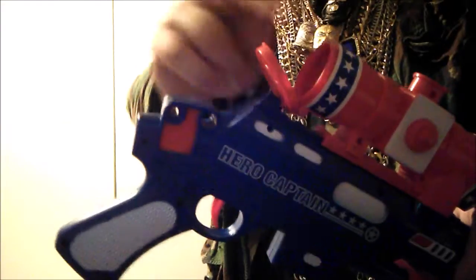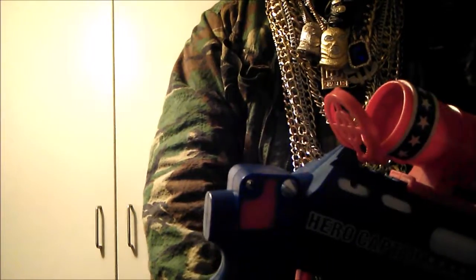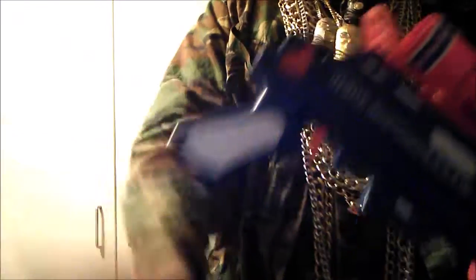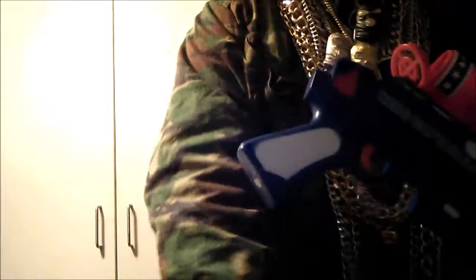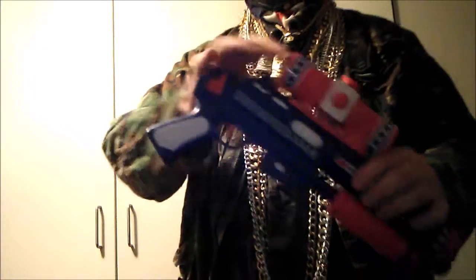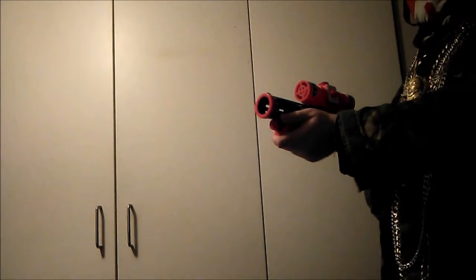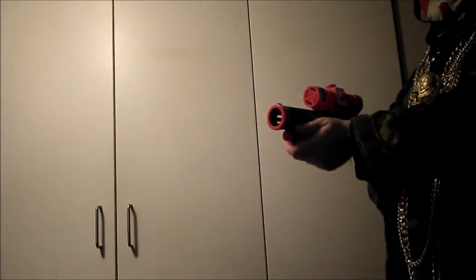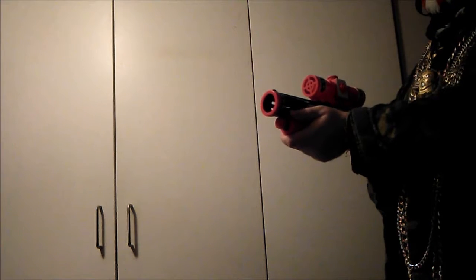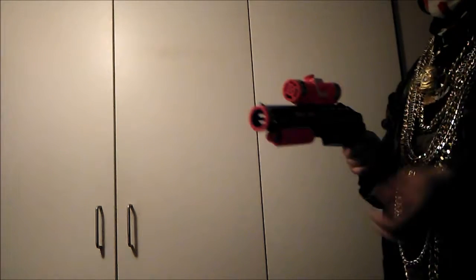You can either open the front or the back, but I do the back because it's easier. So here we go — one, two, three, four, five. You can't do six, you can do five. You pump and you are ready to go. It's gravity fed, so make sure the balls are loaded properly.